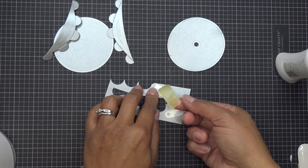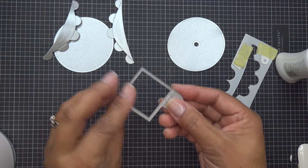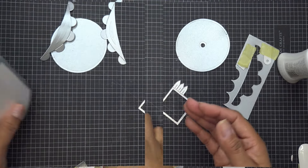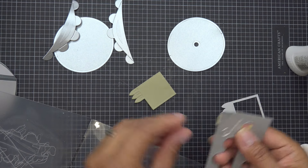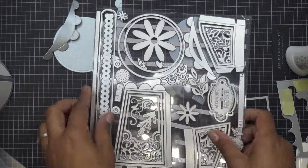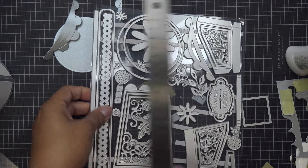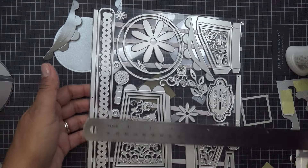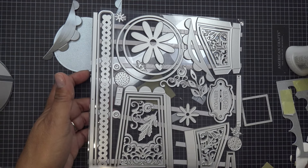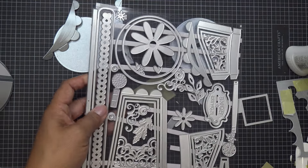I'm also going to take what's going to be my stem and run this through some green paper. I realized I didn't tell you the largest die size: the longest one is about nine and five-eighths inches by seven-eighths of an inch. The biggest piece overall is about five inches and the width is like three and a quarter. The circle is three and three-quarters. So those are the biggest ones in this set.